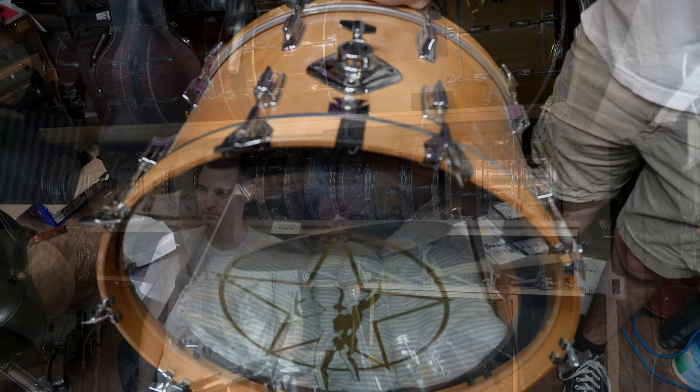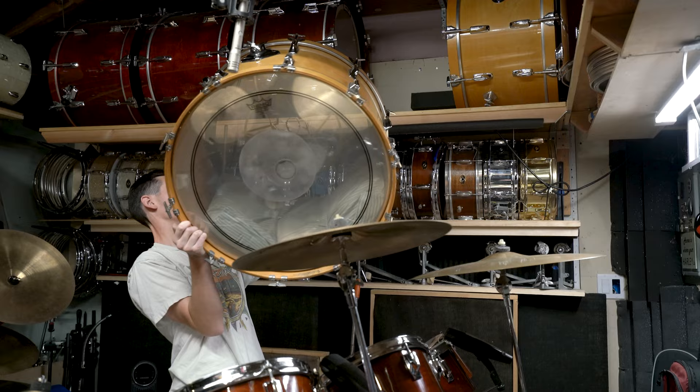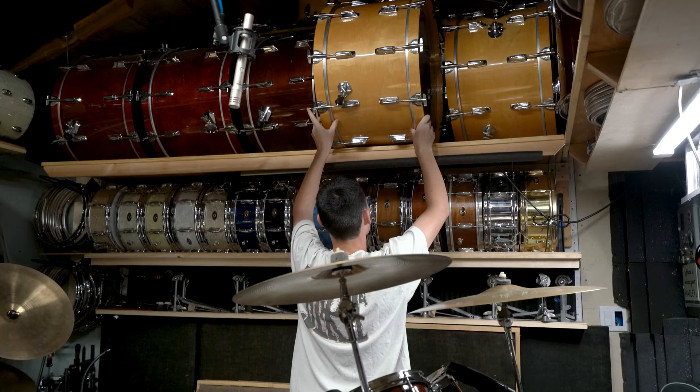There's the other bass drum we did earlier. All my Slingerland Artist snares up there. And that's it — thank you guys. Once again, sorry it took so long for us to get something out to you guys. We do have something we're working on as well.